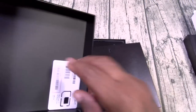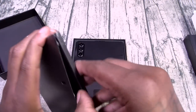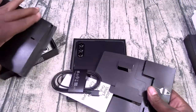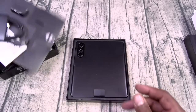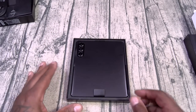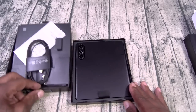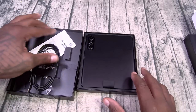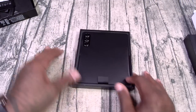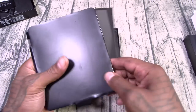Inside you do get a SIM ejection tool, your usual books and documentation, and the charging cable. I just thought of a funny joke — you know, no charger in the box, I'm expecting to find a little condiment with a note that says go home and screw yourself. Alright, no charger in the box, it is what it is. Shout out to Samsung, y'all know it's all lovely.